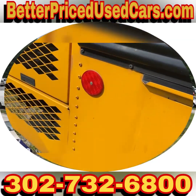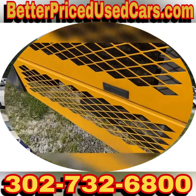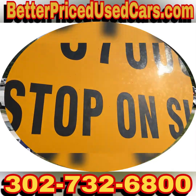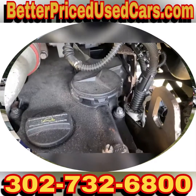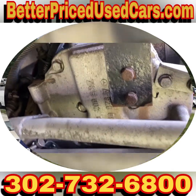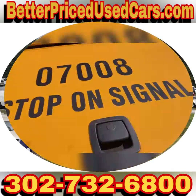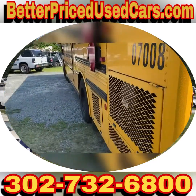The batteries are new. The engine runs beautifully. It is a 926 — an inline six. I believe it's a 7.2 liter inline six.